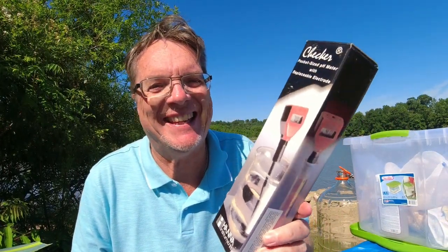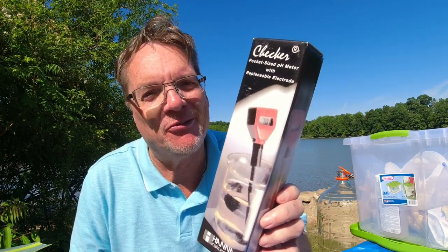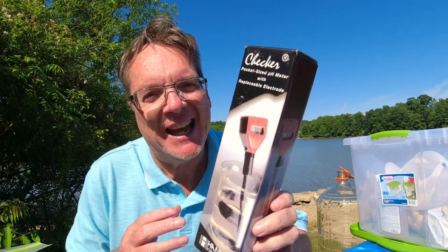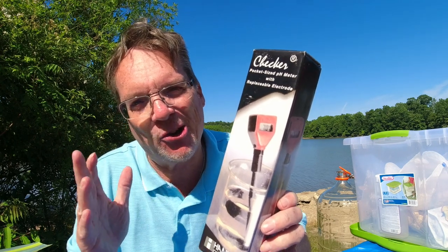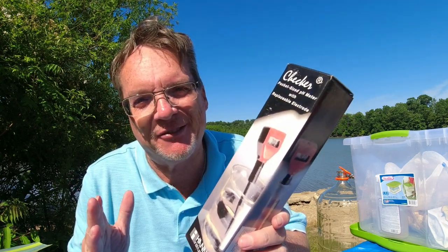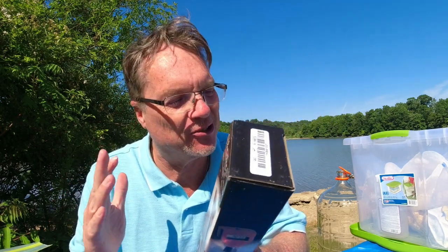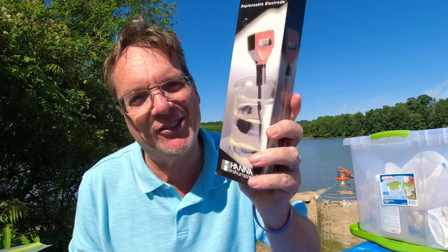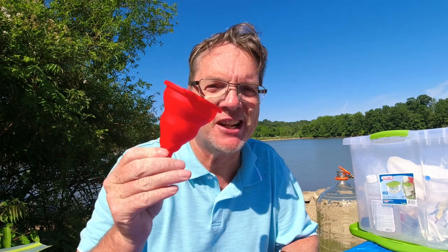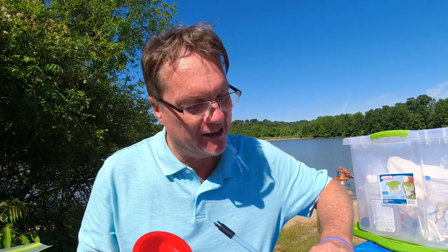Here's a pH meter — you could check the pH of your wine, and a lot of times it's used to check your sanitizer because if the pH gets too low it's not effective anymore. But Star San will last a long time. I've never used this thing and it's going in the trash too. You'll also need a funnel — you're going to need a funnel for multiple different reasons.